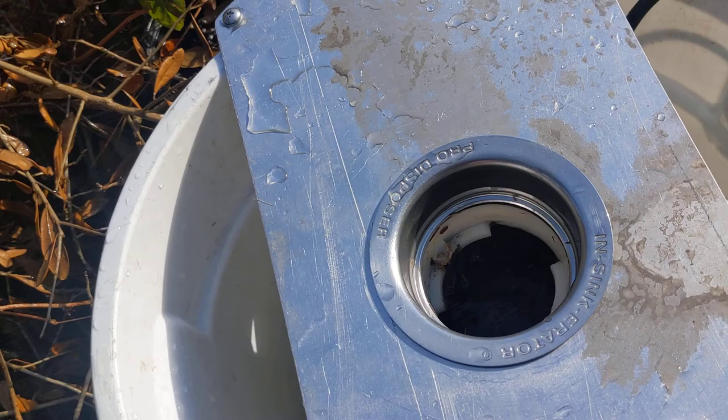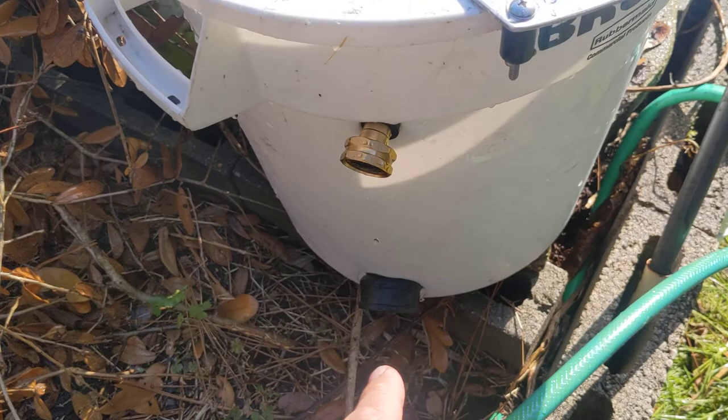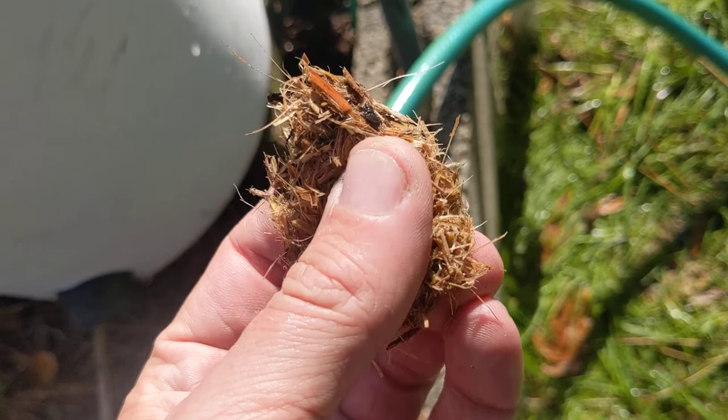What I'm using this for is water input — this is normally the dishwasher drain input. So when the dishwasher fills up with water, it pumps all the water out through the garbage disposal. And then the output down here is what will be producing my pulp.